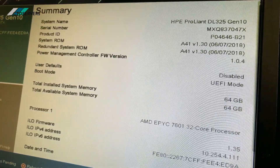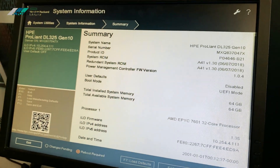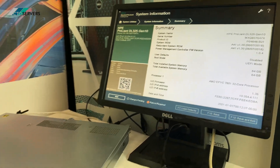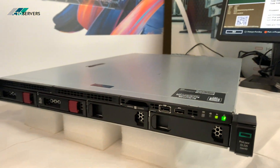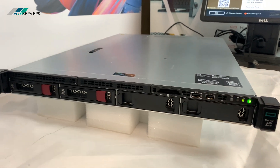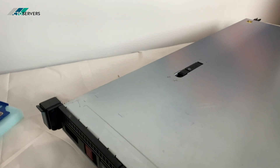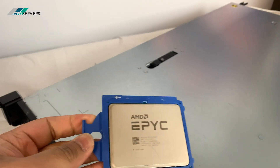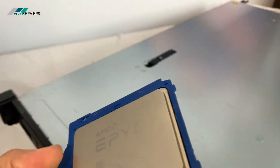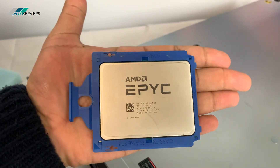The AMD EPYC 7601 CPU is a 32-core, 64-thread CPU in such a small form factor — it's a huge amount of power. Here's what the CPU looks like — this is the AMD EPYC CPU in the palm of my hand. It's a huge CPU.